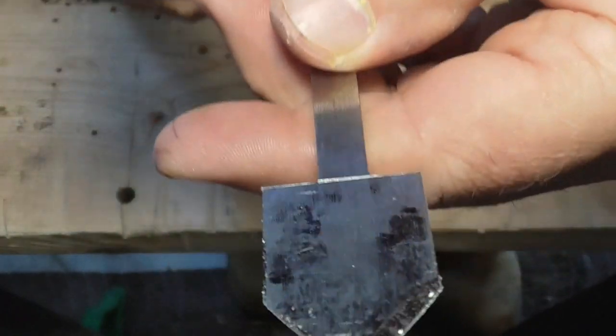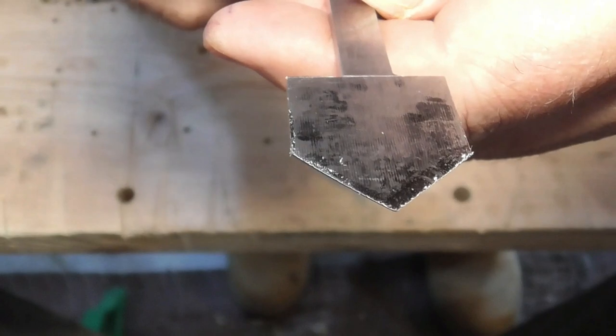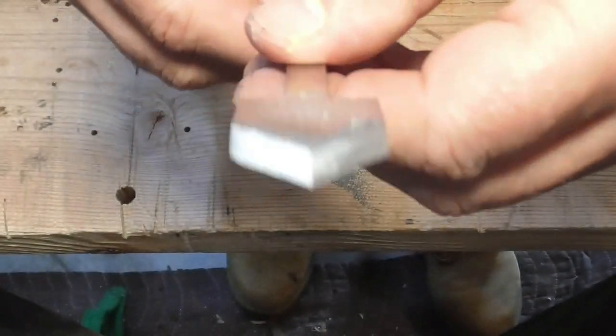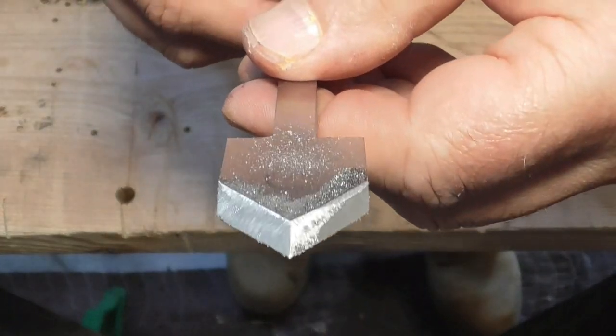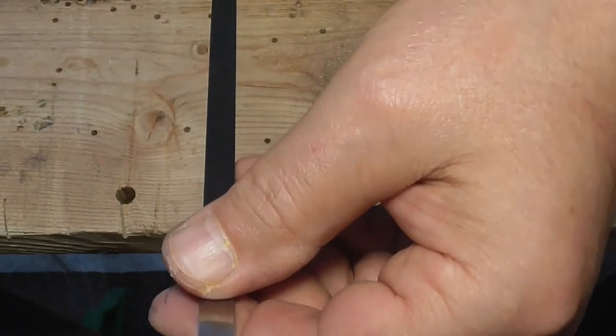It's looking pretty good — it's roughed out. Now I'll harden it, temper it, and from then on I'll just hit it with the bench grinder and sharpening stones, diamond stones.